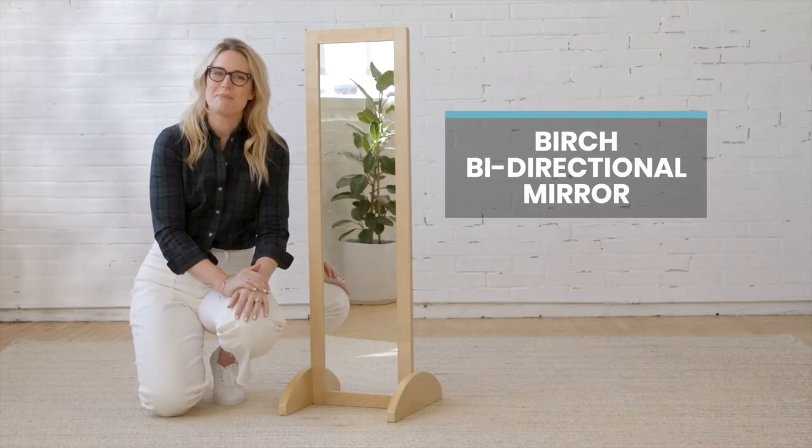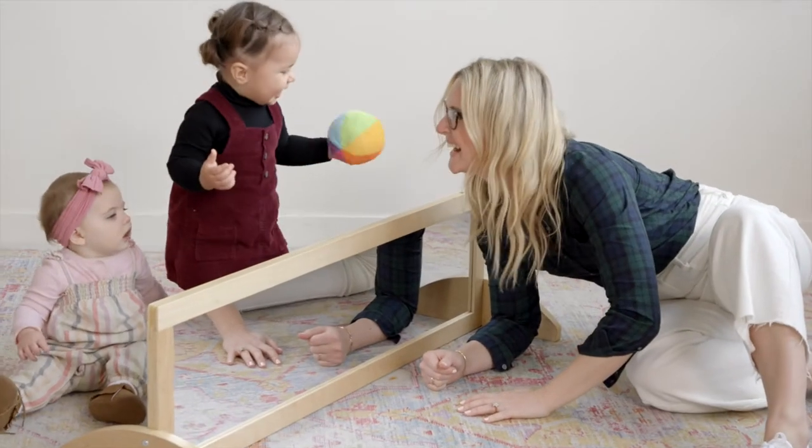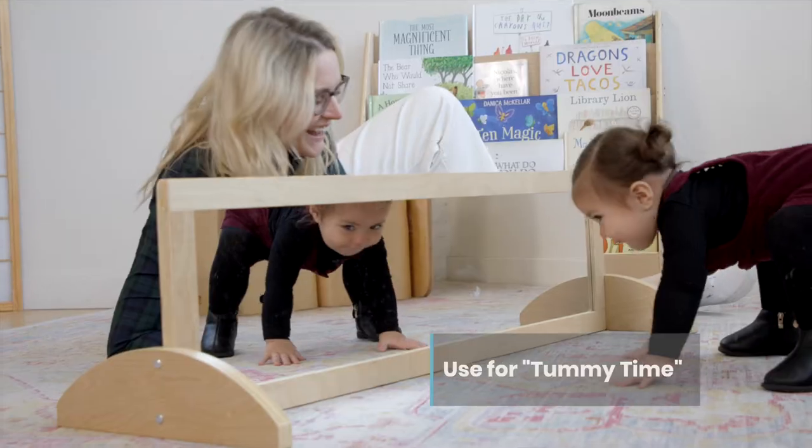The ECR for Kids double-sided bi-directional mirror is made to grow with your child. Assembled horizontally, it's perfect for use with one or more little ones for tummy time, self-awareness, and facial recognition.